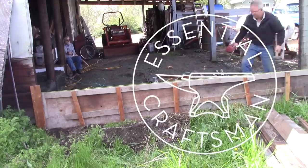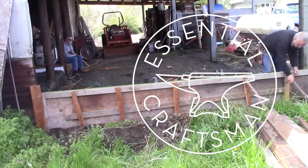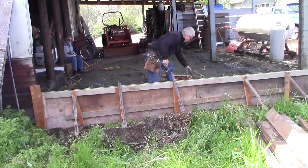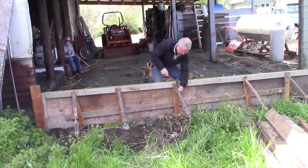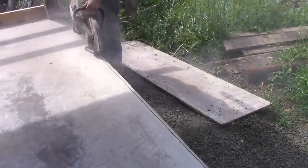Do you remember the edge form that I was setting in the first shop expansion video? Well, as it turns out, it was not strong enough. It bulged out. If I had had one more guy, so I could have been watching the forms while they took the load, I would have caught this blowout and fixed it.